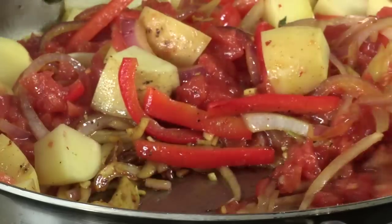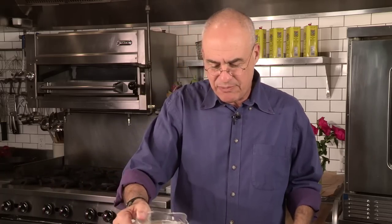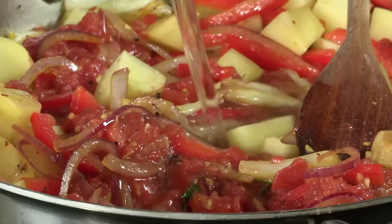After that's all blended, add enough water to make this stewy — two or three cups, say.